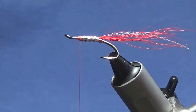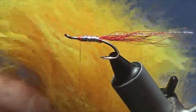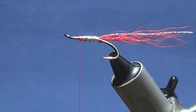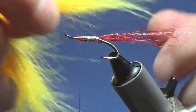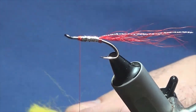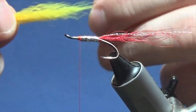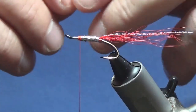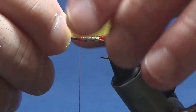Now for the wing, I'm going to use arctic foxtail that has been dyed sunburst, though it's more towards the yellow side. Just take a small pinch that will suit the fly and trim that away. I'm going to take out some of the guard hairs — I don't like to see all those in, that's just my own personal preference. I want the wing coming around about halfway into the tail.